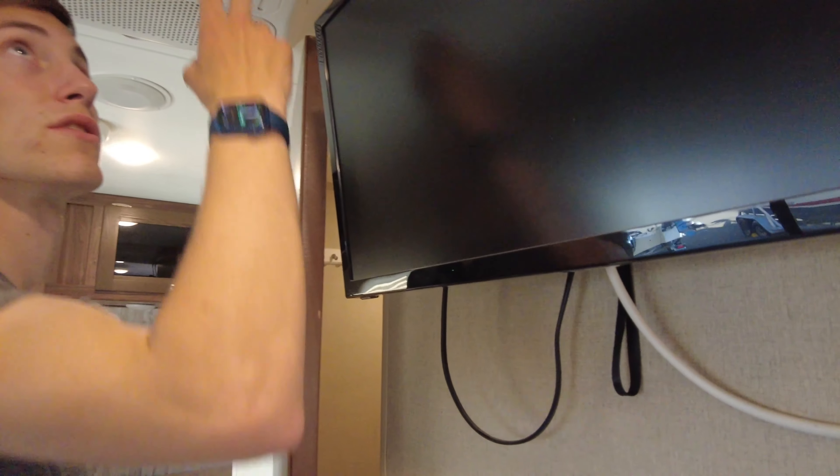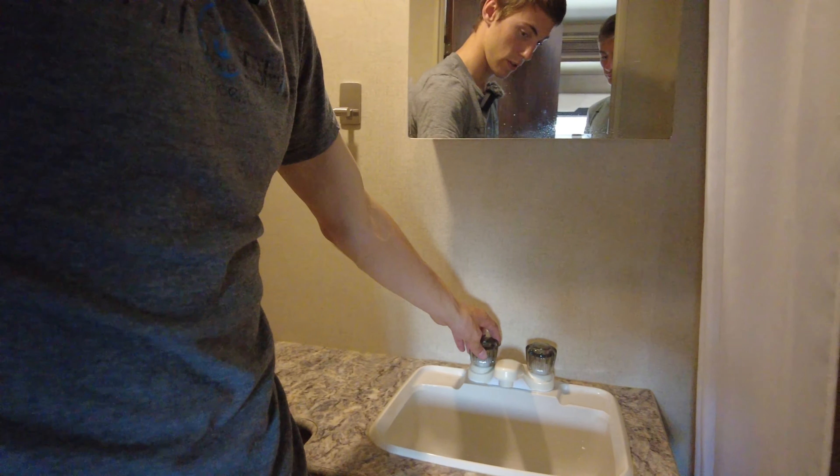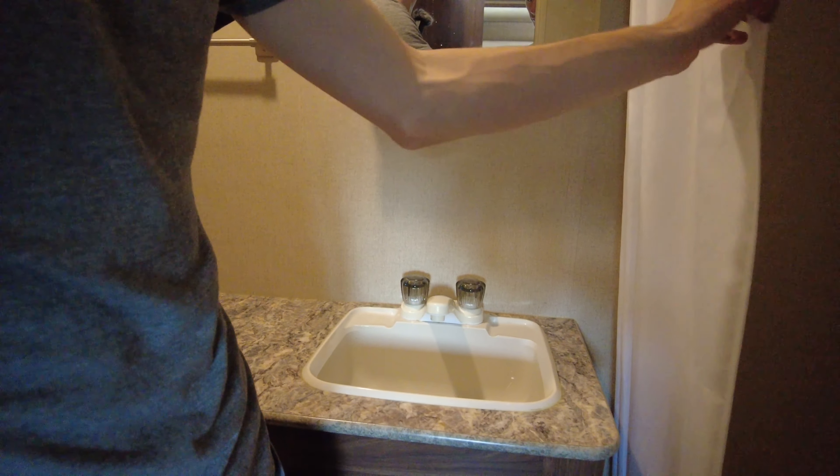The bathroom's located right here. You've got AC built in. The bathroom's pretty spacious — it's actually got a counter, storage area, a sink, storage behind the mirror, and then your shower. Nice little cabinetry in here; a lot of these smaller models don't have that.